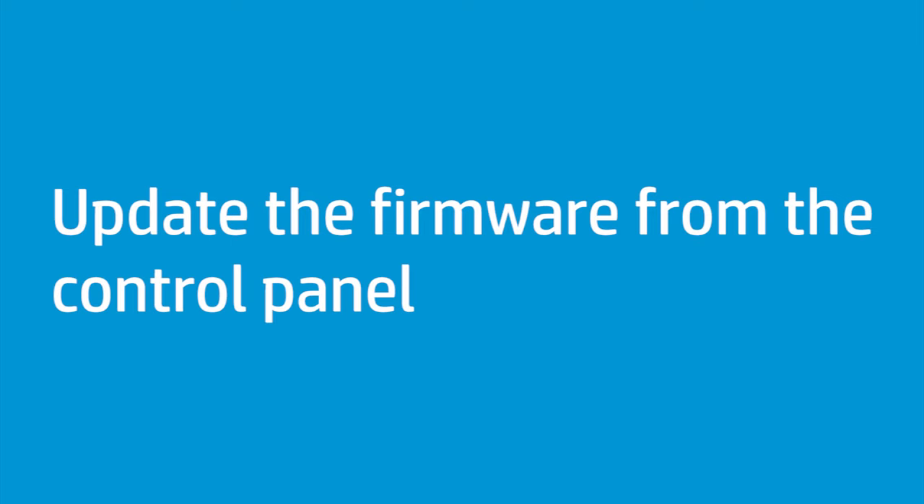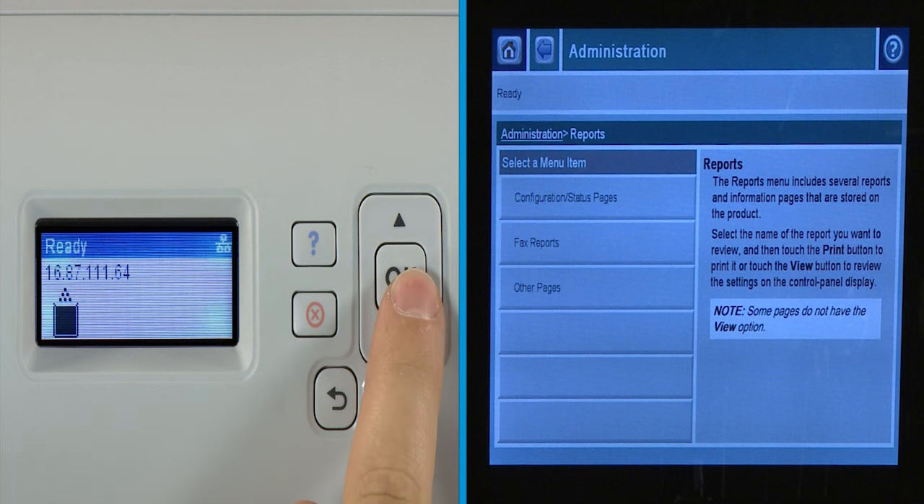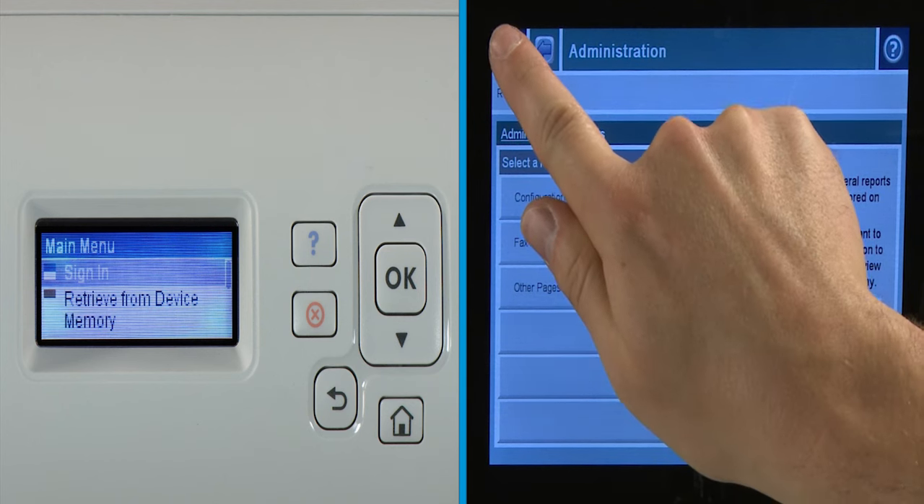Now, update the firmware from the control panel. Make sure the printer is in a ready state. If the printer is in an error state, resolve the error before proceeding. On a four-line display, press the down arrow or press OK to open the main menu. On a touchscreen, start at the Home screen by pressing the Home icon.